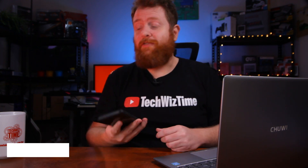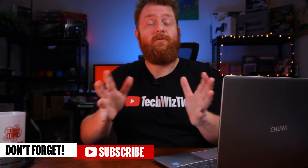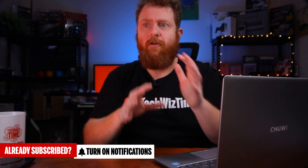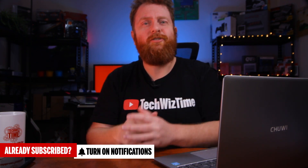I really hope you enjoyed this video. If you did, make sure that you subscribe to this channel and also hit that bell notification icon, so you get notified whenever I create a new video and put it out there.